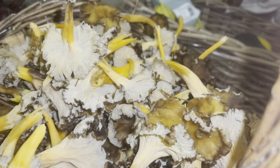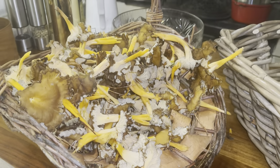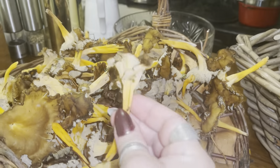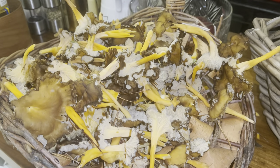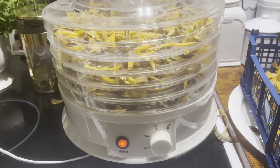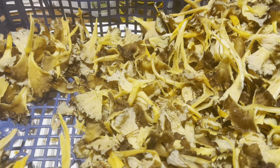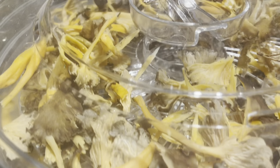Jag tycker ju det är så roligt det här med svamp, alltså att göra. Jag har ju gjort upp en jättegod gryta nu och nu ska jag rensa allt detta och torka förstås, så man kan vara på skogen. Det här är ju gul trumpetsvamp. Det är en blandning mellan kantarell och trattkantarell, skulle man kunna säga. Jag har tagit igång svamptorken här, den är på 70 grader. Jag har delat upp alla svamparna så att de ska torka snabbare, annars hade tagit mycket längre tid.